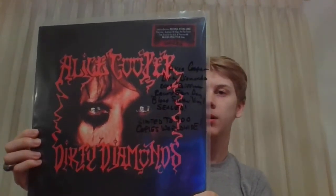Next up, this is probably the most rare — the fewest pressed LP in my collection. This is a 2019 Record Store Day reissue of Dirty Diamonds on LP, and this is the Blood Splatter vinyl version. I think they made another edition later in the year that was not on that color vinyl. This one is still factory sealed, and they only made 900 of these worldwide. So it's a pretty scarce one to have — love this one.